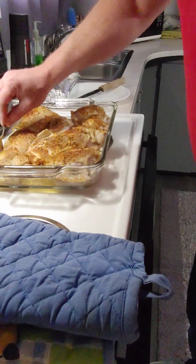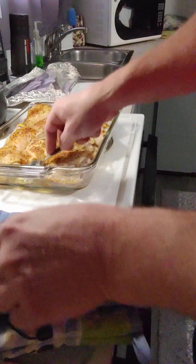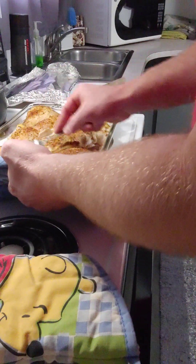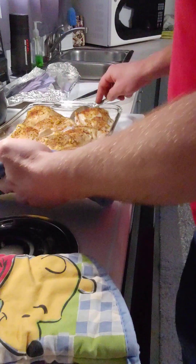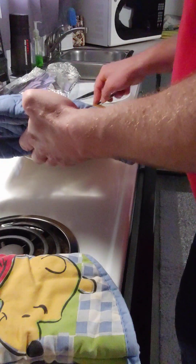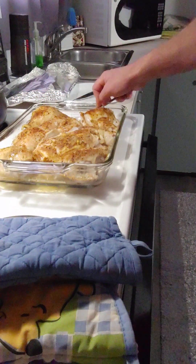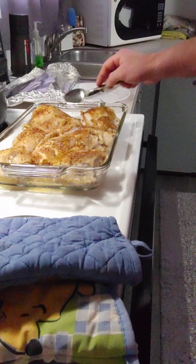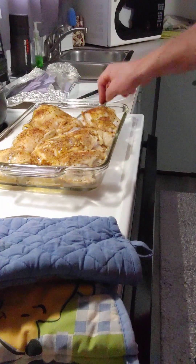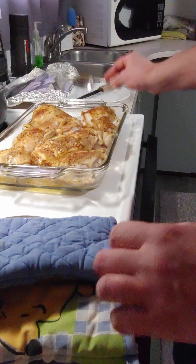One thing I see them do on TV is add a little bit of oil to the top — a little bit of the fluid — so that it's not drying out. That's what I'm going to attempt to do now. Okay, so I'm going to stick that back in the oven.